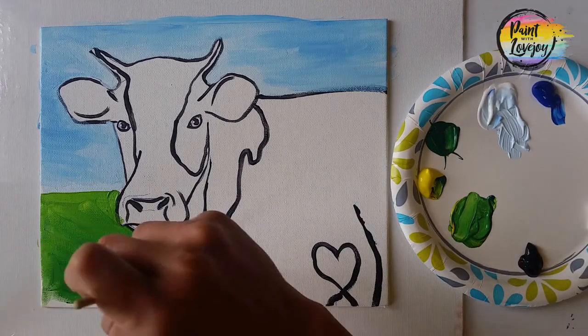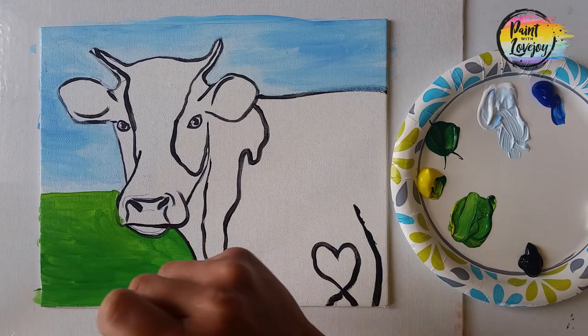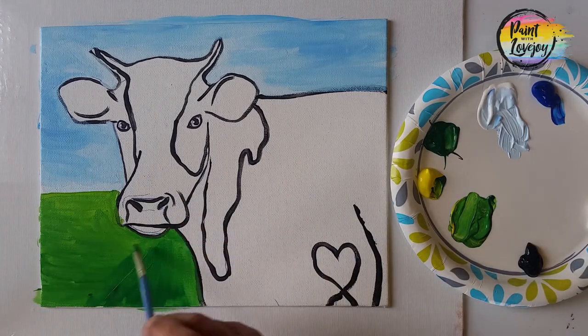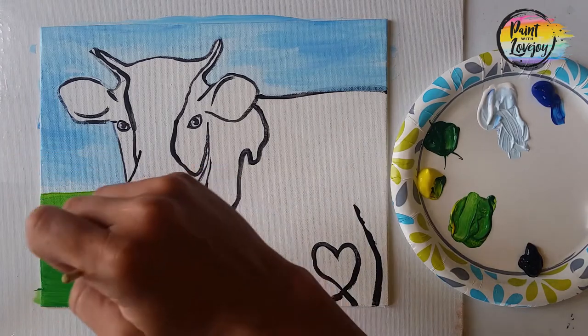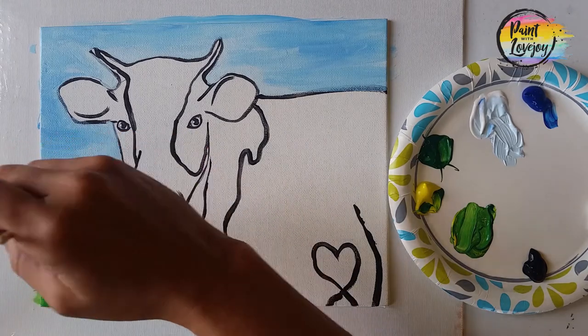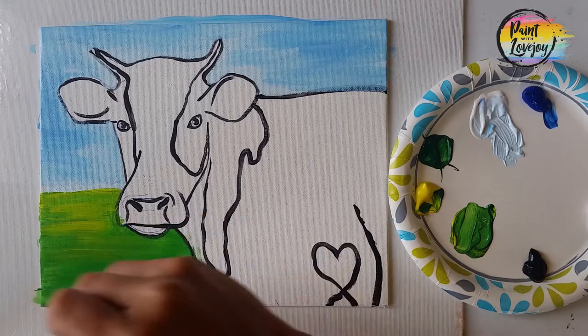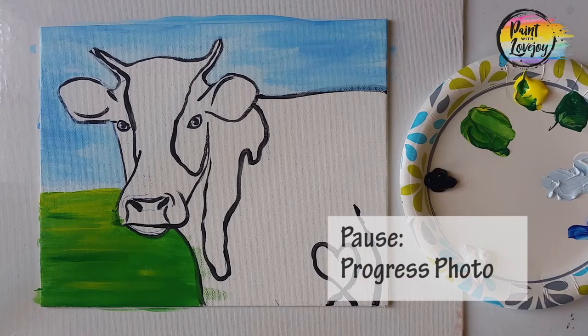You can play with more yellow, more green, and just fill in that space. Make sure you breathe and relax as you are doing this and pause the video as needed. I do have this as a slightly faster video than some of my other ones, because I just want you to practice and have fun. So take your progress photo and pause the video.